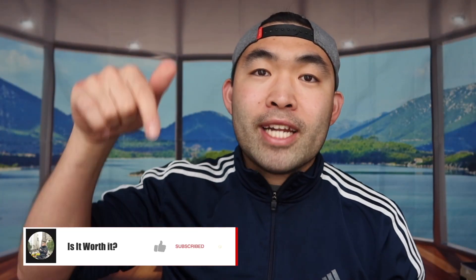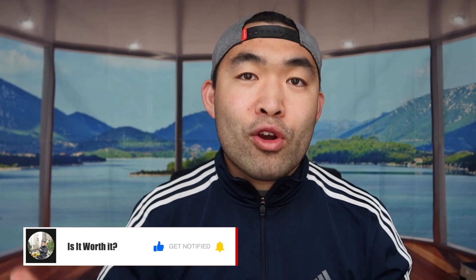That's basically everything for this video. If you guys liked it, make sure to smash that like button — it helps with the algorithm and promotes more similar videos. As always, stay positive, be you, and I'll see you guys in the next episode of Is It Worth It.